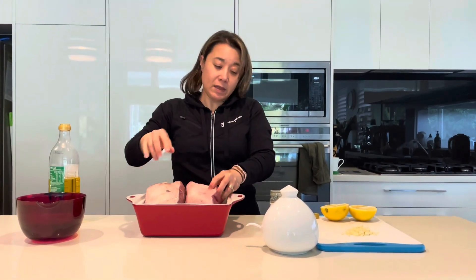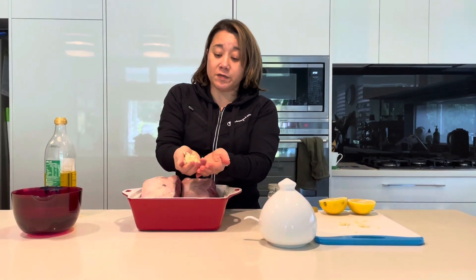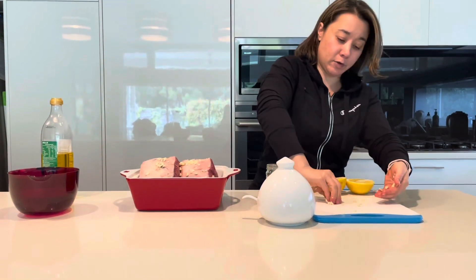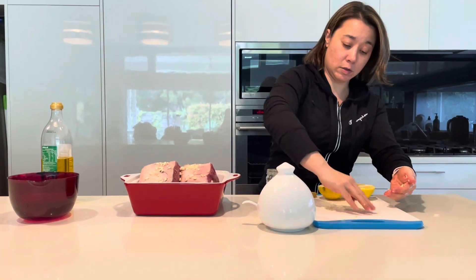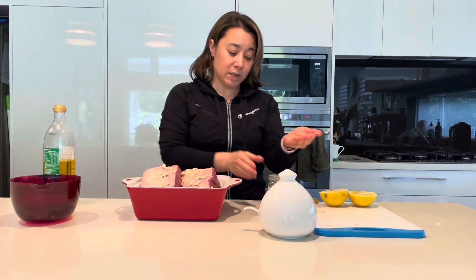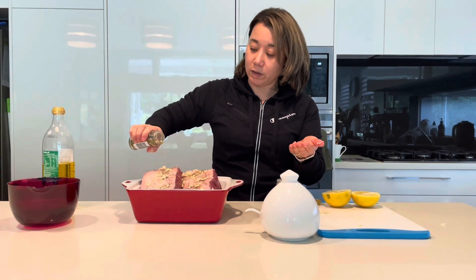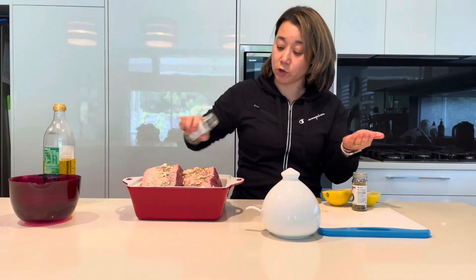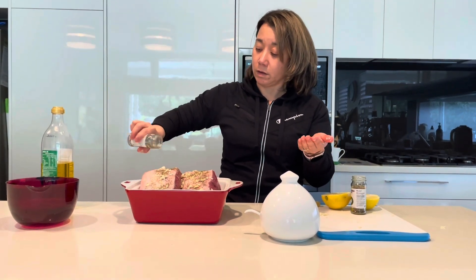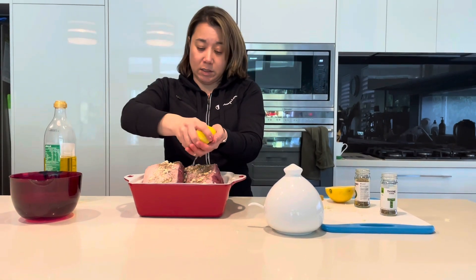Then I'm going to put the four cloves of garlic that I've chopped up — just going to lay that on top. Then I'm going to sprinkle some dried oregano and dried thyme. You could also use rosemary in this recipe. Then I'm going to squeeze a lemon over it.